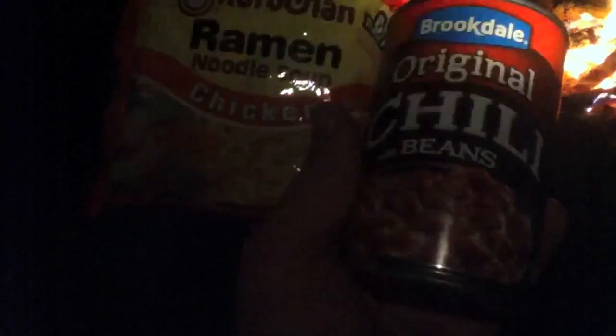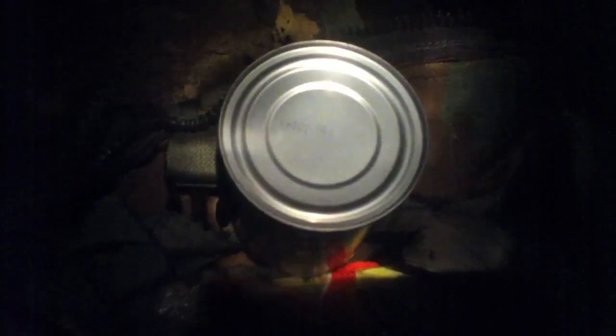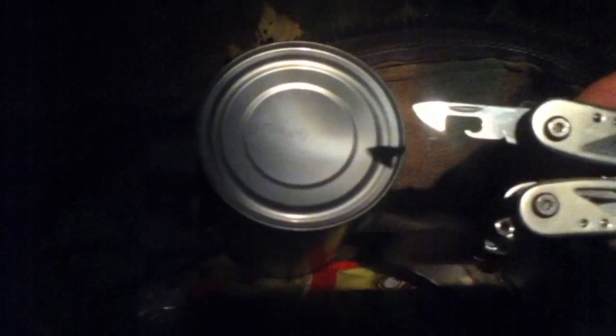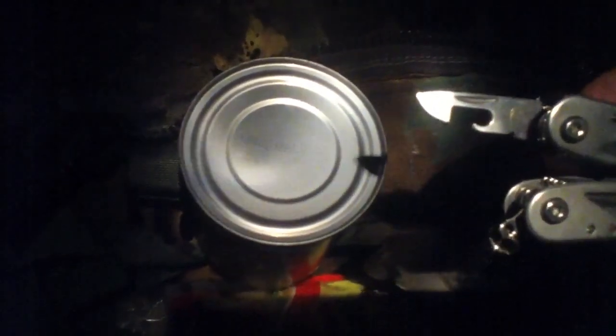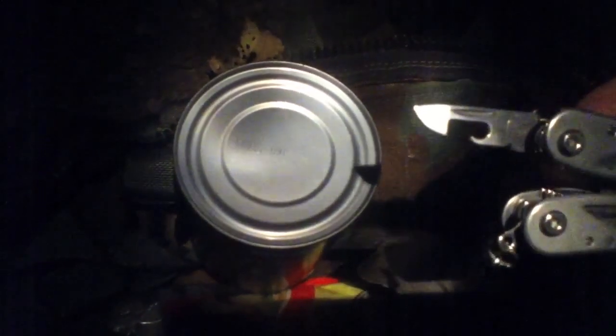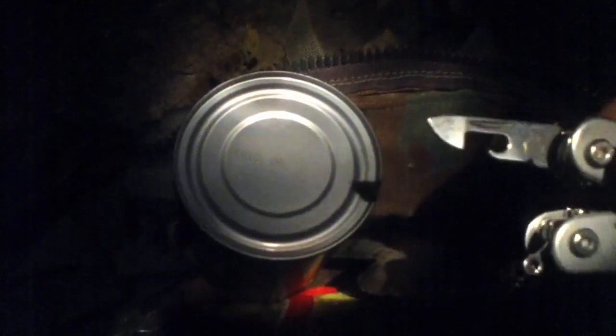I'll still have a half packet for tomorrow if I want to make some ramen. And we're going to have some chili here real soon. No pull top, you say? This might be a problem. But if you've been watching my channel for any length of time, you know that I don't go anywhere without a can opener. So we're going to get this thing open, get it poured into the canteen cup and get some grub on.